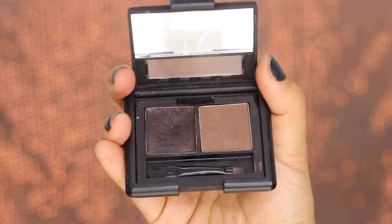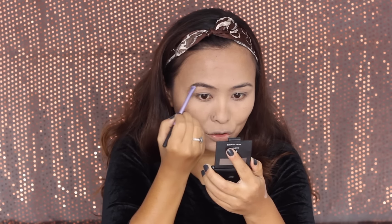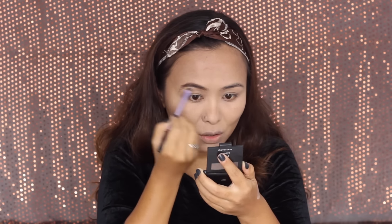Moving on to the eyes, I'm starting by filling in my eyebrows using this Elf eyebrow kit in the shade Dark. I sweep the brush along the direction of my hair growth. I'm not a person who likes really made-up looking brows like the trend on Instagram — I prefer to keep my brows as natural-looking as possible, just making them a bit darker and fuller.